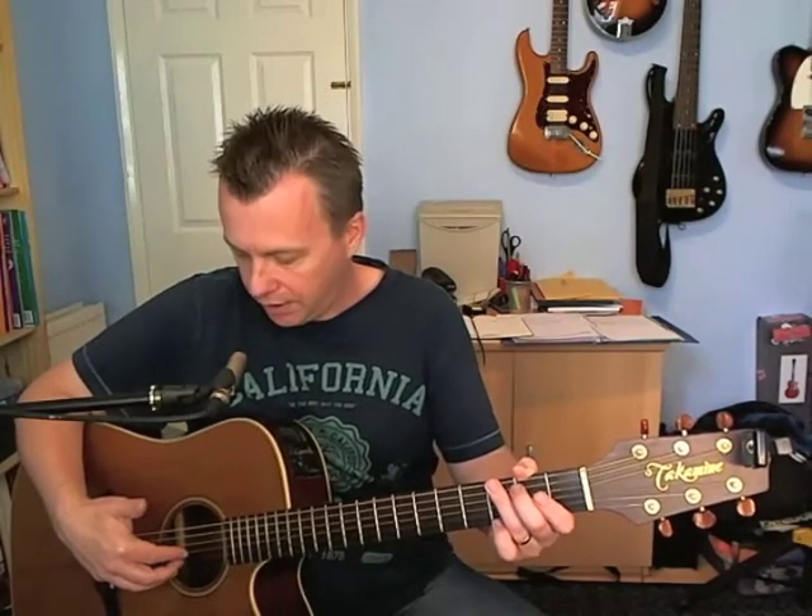Those are the chord shapes. The basic pattern we're going to use is a six-note pattern. The order we're going to pick them in is: thumb, index, middle, ring, middle, index. Your thumb starts on the sixth string, your other three fingers are on the first three strings — ring finger on the first string, middle finger on the B string, and index finger on the G string. Those fingers stay on those strings for all the chords.